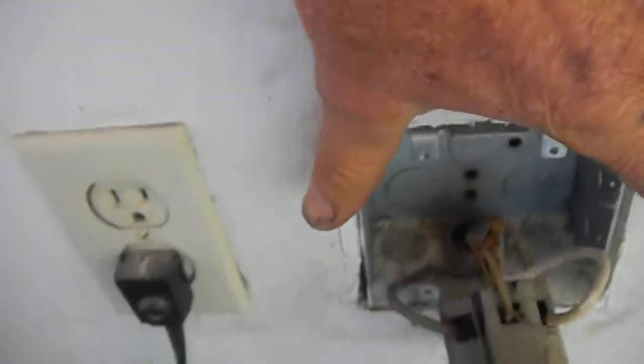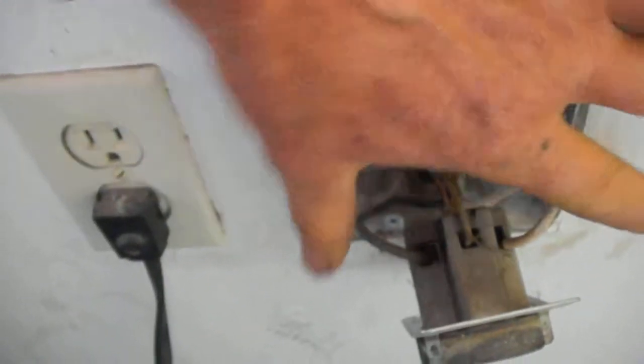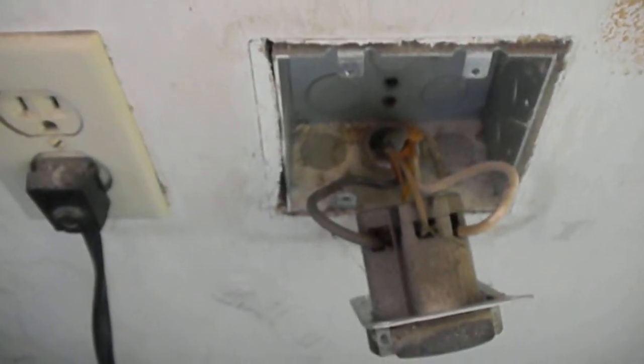If your dryer's not heating, this is a typical Kirkland electric dryer. You want to have 220 volts across the black and the white here. You want to shut your power off if you're going to take it apart, but when it's hot you should have 220 across here.